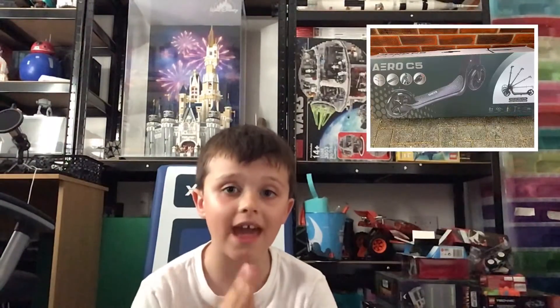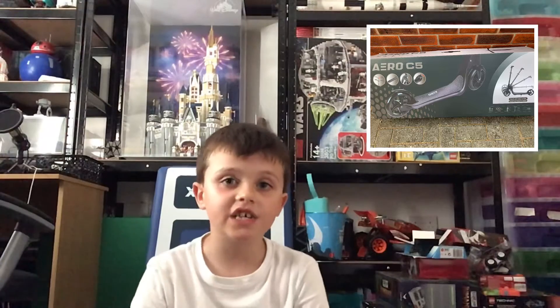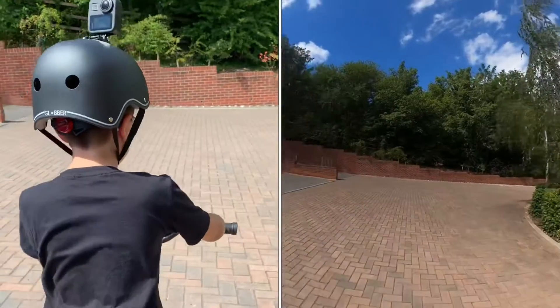Hey guys and welcome back to another episode of 'How Are You Going'. Today we are going to be taking a review about the Aero C5. This is a really cool scooter. I play with it a lot, but sadly I had to use my pocket money. If you want to see it, it is right there.